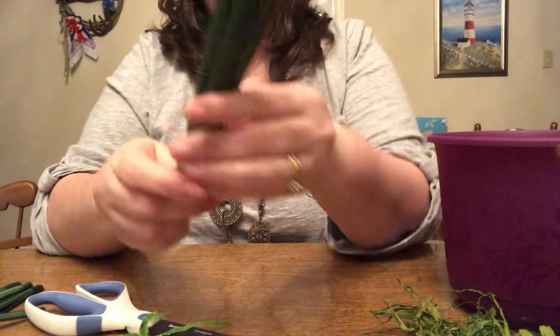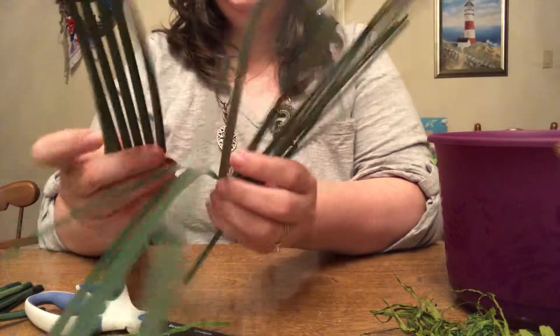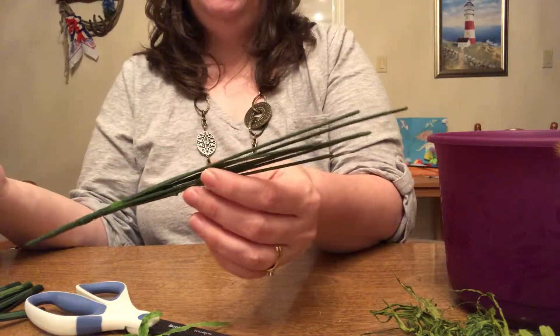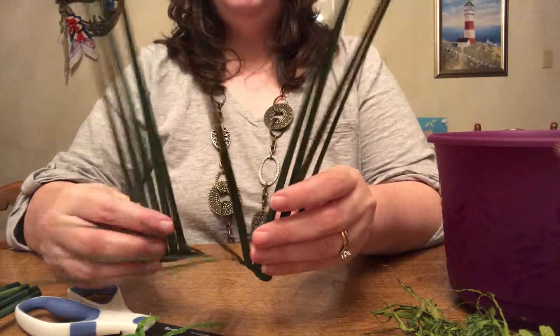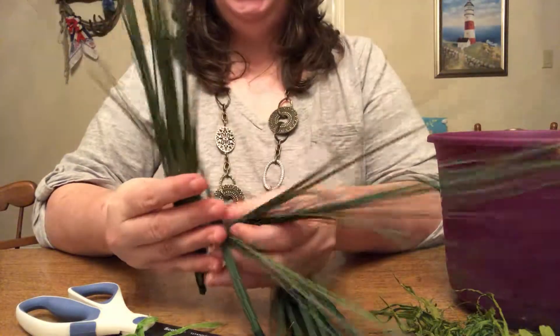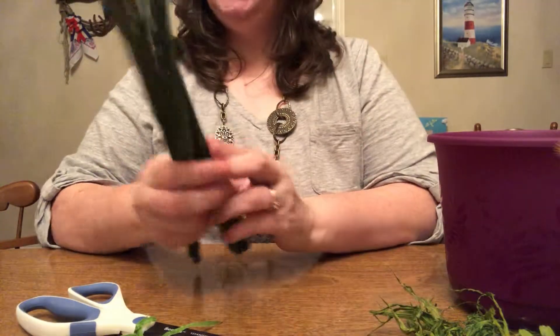Now that the tape's removed, this just comes off just like that and you can discard the part that the pieces were stuck to — you're not going to need that. So I'm going to have this one long piece and then all these small pieces. This is just going to look like grass.